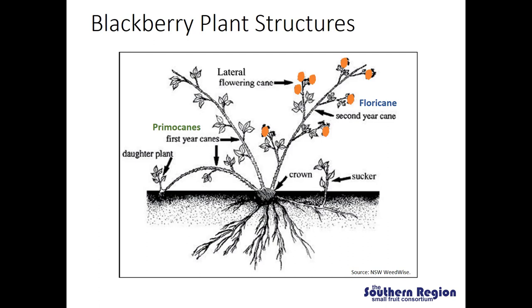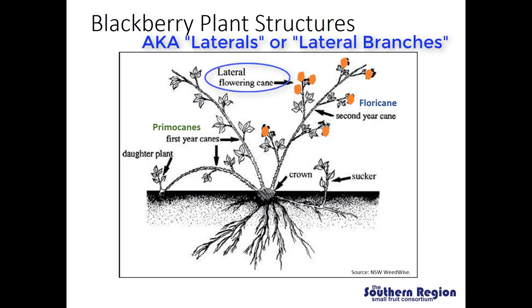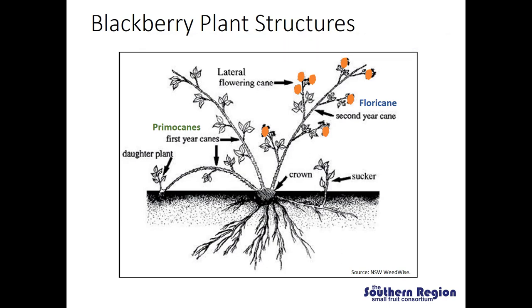Blackberries are a perennial crop and every year we have new primocanes that emerge from the crown. In the first year, primocanes are purely vegetative on floricane fruiting types. Those primocanes are held over into their second season where they become floricanes, which will produce flowers and fruit. What I want you to notice is that the flowers and fruit are not being produced directly on the main cane, but instead at the ends of canes emerging off of the main cane — we call these lateral flowering canes.